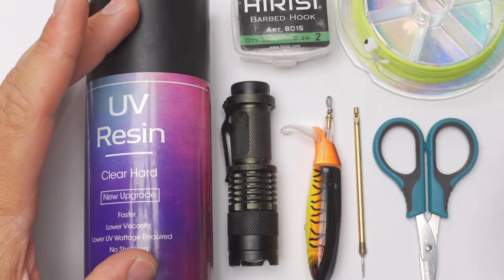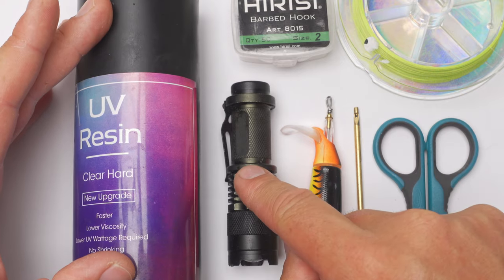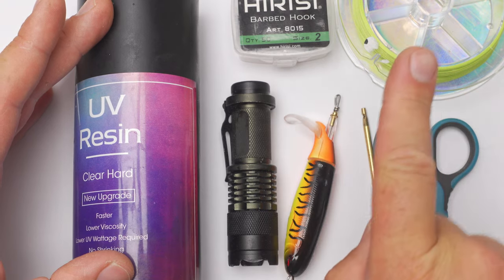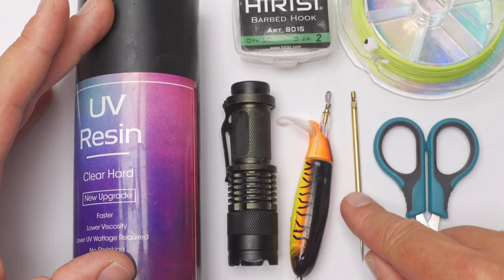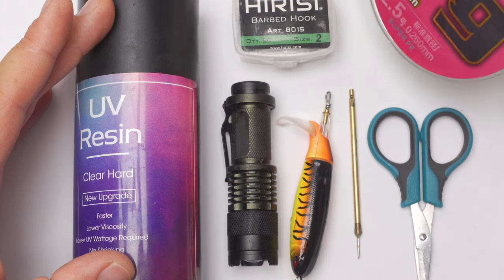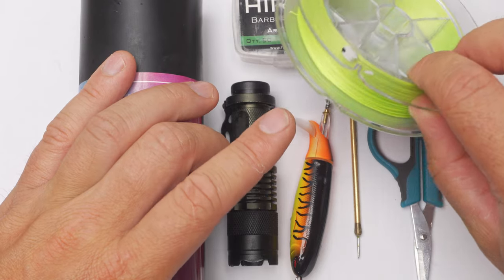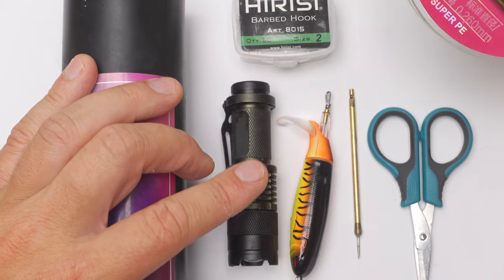Before going any further, I will quickly talk about what I will need for this demonstration. So it will be UV glue, UV torch, a lure which I have already removed the trebles from — and if you don't know how to remove trebles, click on that link in the corner. Then hooks to match the lure, a needle — any needle will do really — scissors for trimming off tag ends of braided line. And for the braided line, I would recommend using one which is at least 0.25 millimeters in diameter. I quite like to use bright braided lines for this.